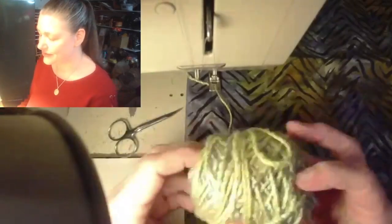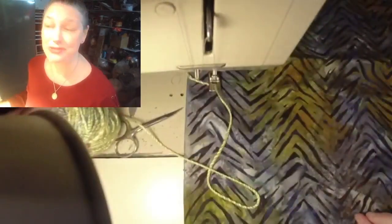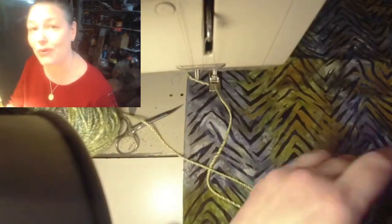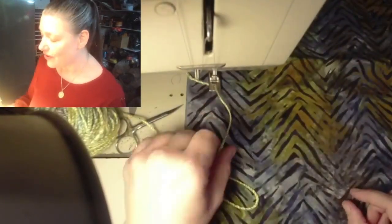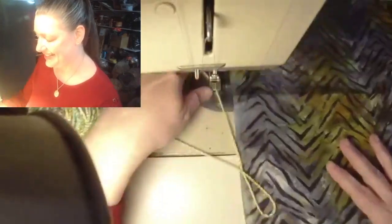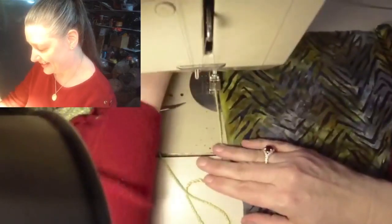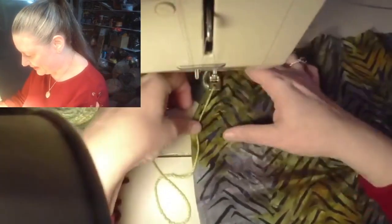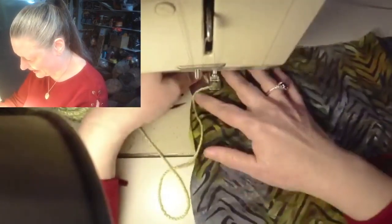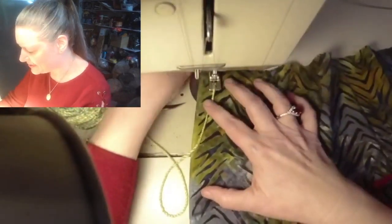The problem with this foot - the size of the hole dictates the size of the yarn you can use. This is a lovely silk two-ply that I spun a few weeks ago - it's perfect for this. But I have other yarns that are way bigger. We're going to get to that, but we're not going to be able to use this foot for those. This foot is really impressive - it goes really fast and it's really cool. The other foot takes a little bit of practice and I will show you how to do it. My machine does not have a lot of clearance between the foot and the plate, but I've just learned to work with it.